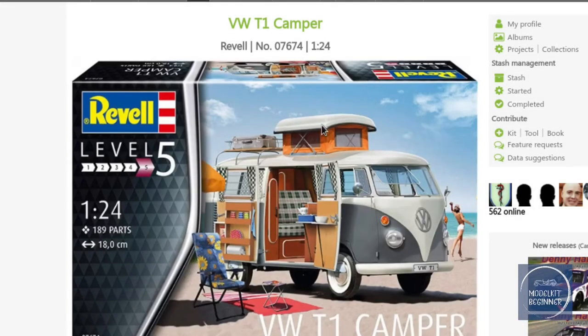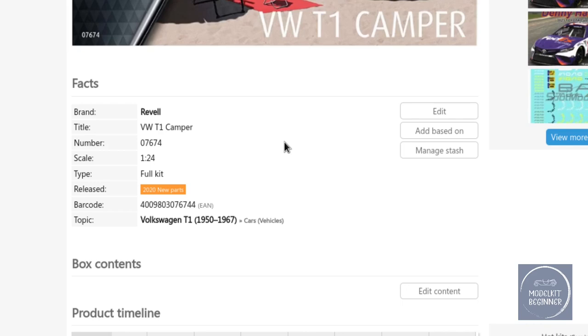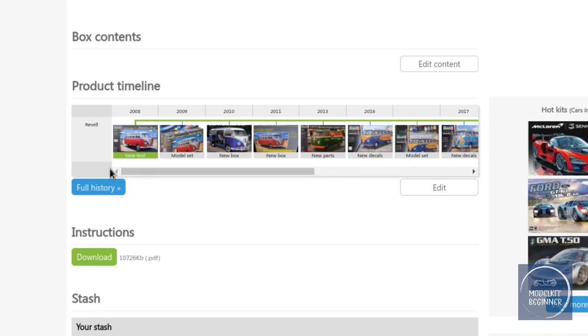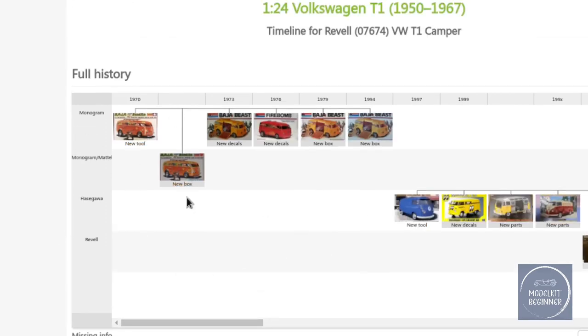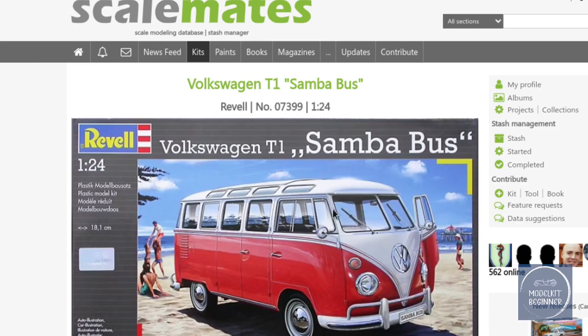Here we are — there is the Volkswagen T1 Camper kit we're going to have a look at. This was a re-release of a whole string of kits, very popular for Revell, with lots of re-releases — nearly as much as Hasegawa. A whole row of Volkswagens here. The first one came out in 2008 — the classic 23-window, as I explained, with the curved windows at the back. That was the base kit for everything which came thereafter.